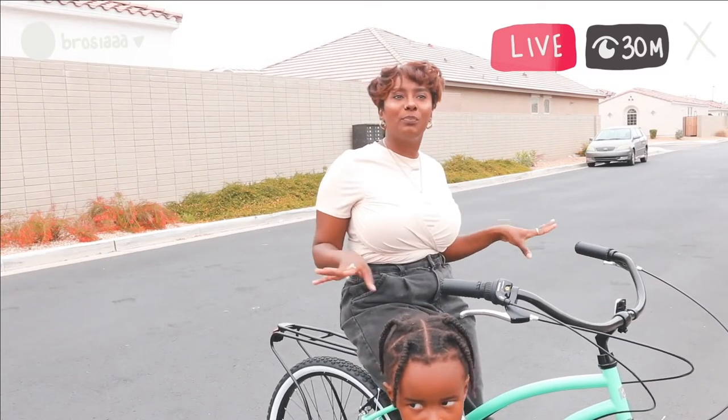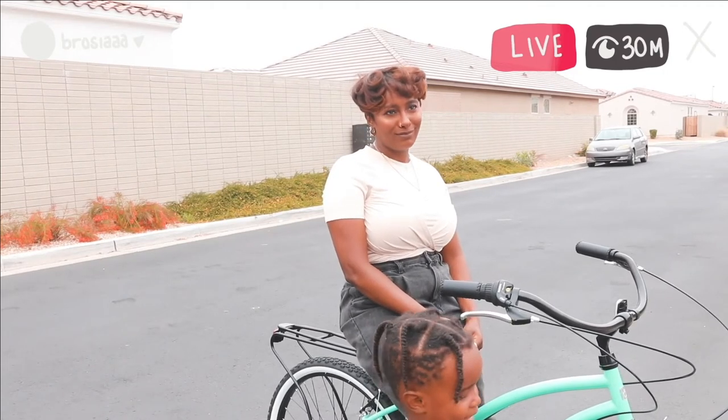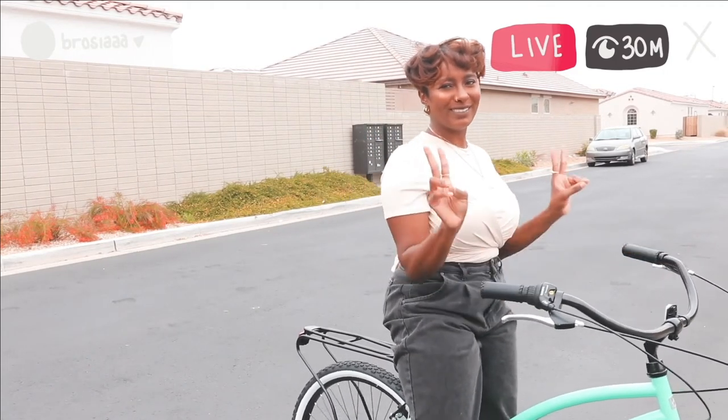She did that for the first time since being a mom. Yeah, she did that! Come here, boy. All right, that's it y'all — peace and love.